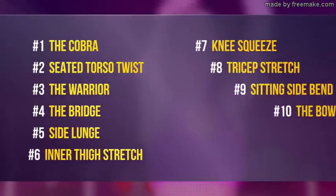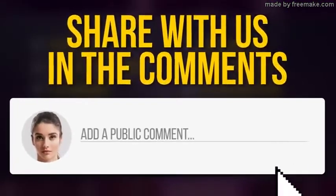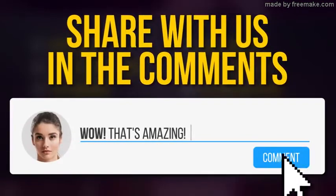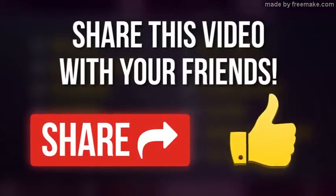Don't forget to come back to this video at least once a week and do these exercises with us. They have tons of health benefits that will allow you to achieve your dream body within weeks. What's your secret to staying fit? Tell us in the comment section below. Don't forget to share this video with your friends — you can even do this simple workout together. Remember to always stay on the bright side of life, and we'll see you soon.